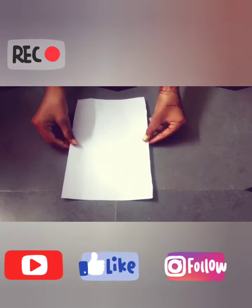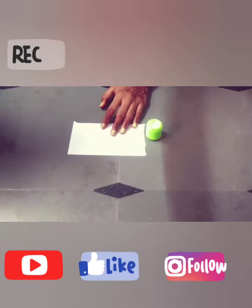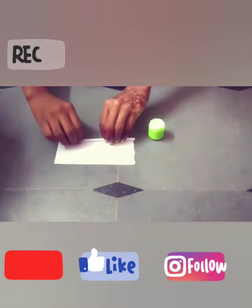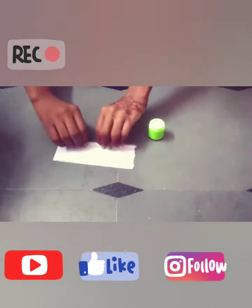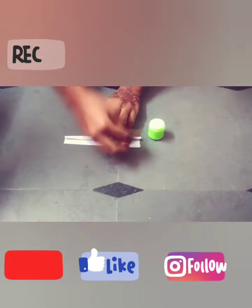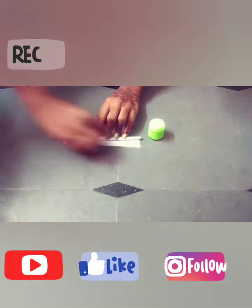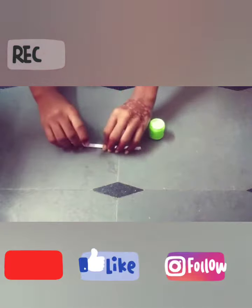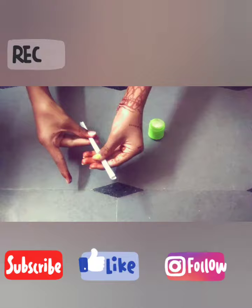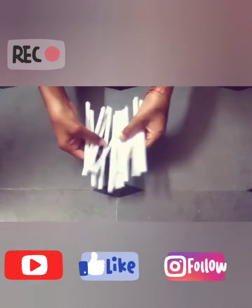Take white paper and cut like this. Take glue and you have to roll it like this. You have to make rolls like this.